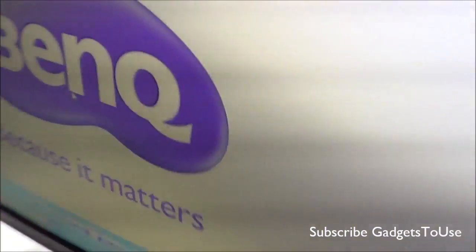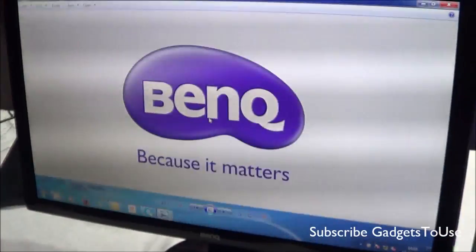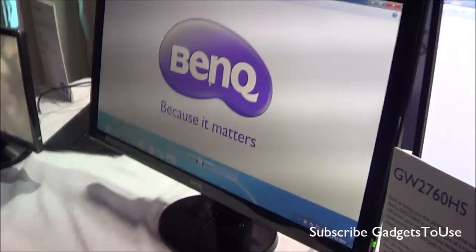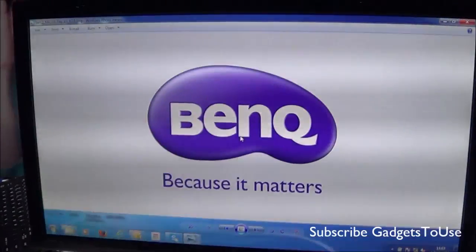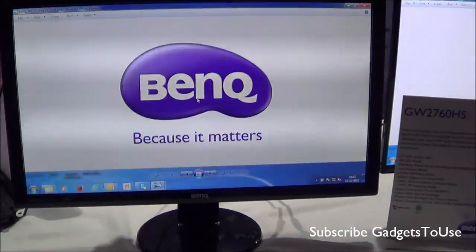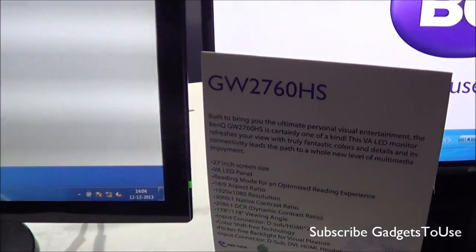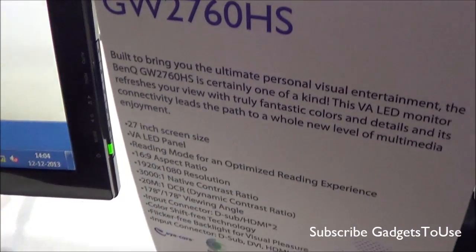In terms of overall size, this monitor is pretty big in terms of form factor. It is quite stable as well — you can shake it and it will remain stable and not fall. So it looks good as far as initial impressions go. We will let you know more once we do the full review. That's all from us — thanks for watching. This is Abhishek signing out.